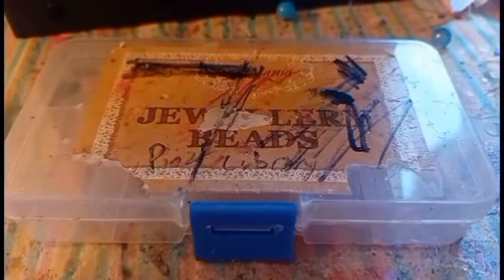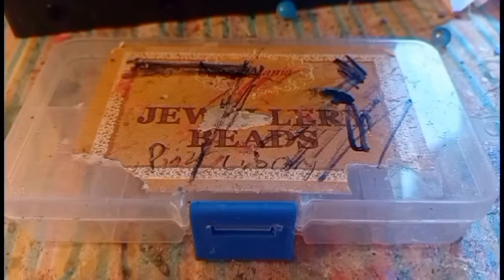Hello, ChefChacks! It's me, Maya ChefChack, and welcome to another Box Makeover.